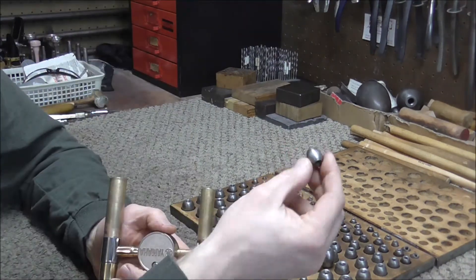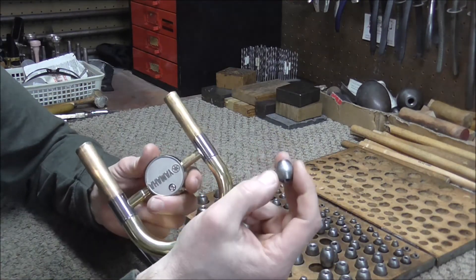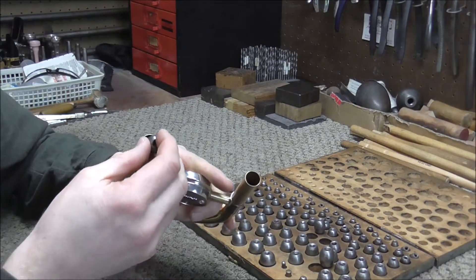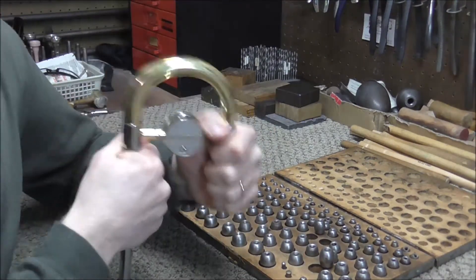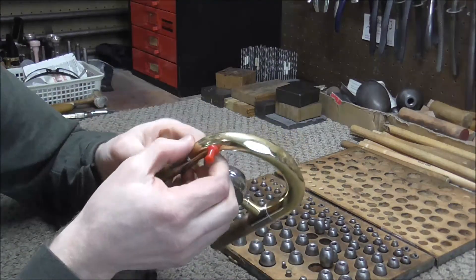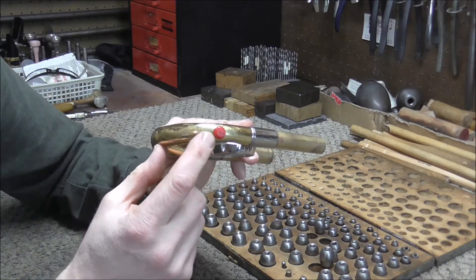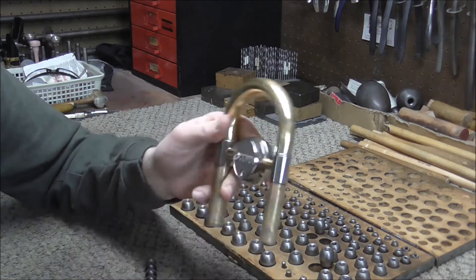This dent ball has done its job so I'm going to put it back and go up one size. Sometimes you can go up more sizes, but since the dent ball has had a hard time getting pushed through, I'm going to go up just one size at a time for now. Drop the dent ball in, push it through, and see where it is with the magnet — it's right there, which is beyond the dent. The first part of the dent is right here and it's gone considerably beyond that, so I might jump up two sizes this time.